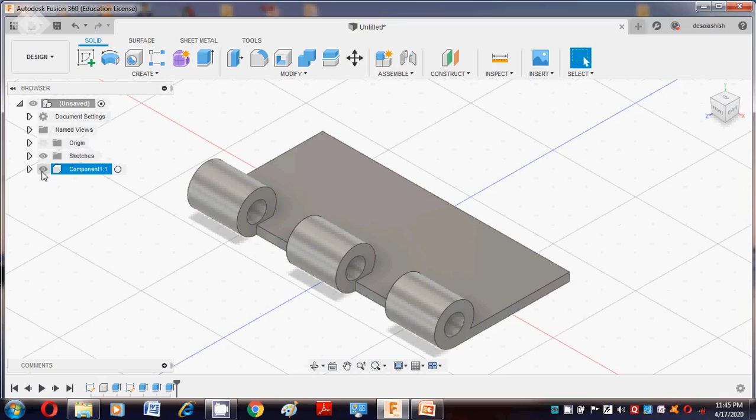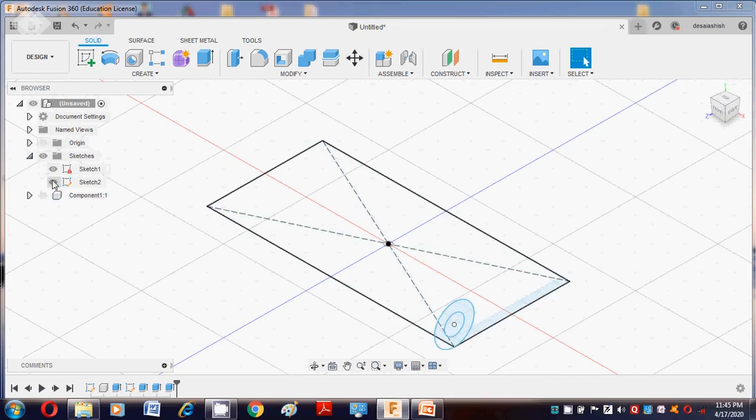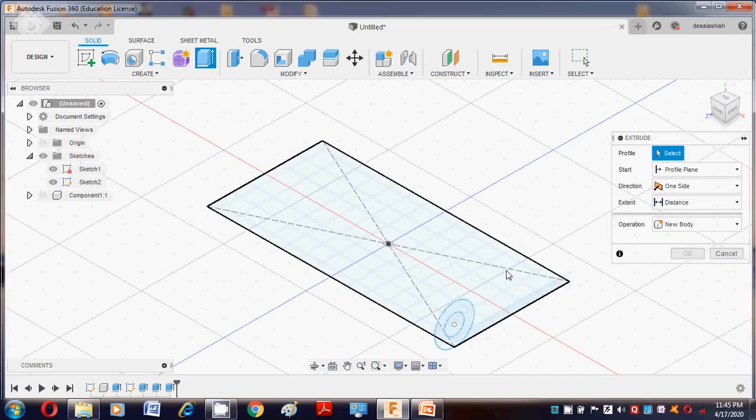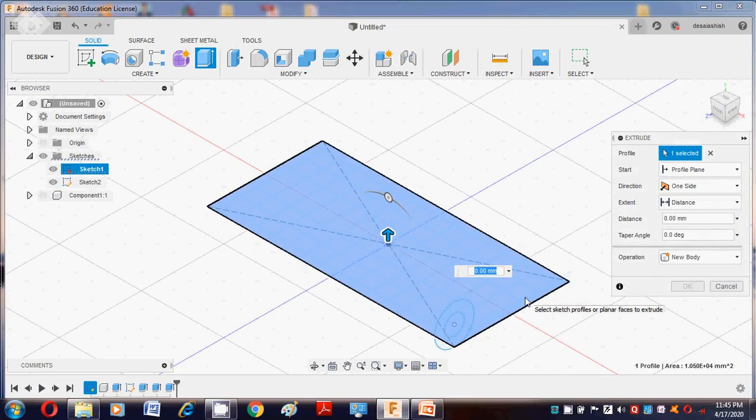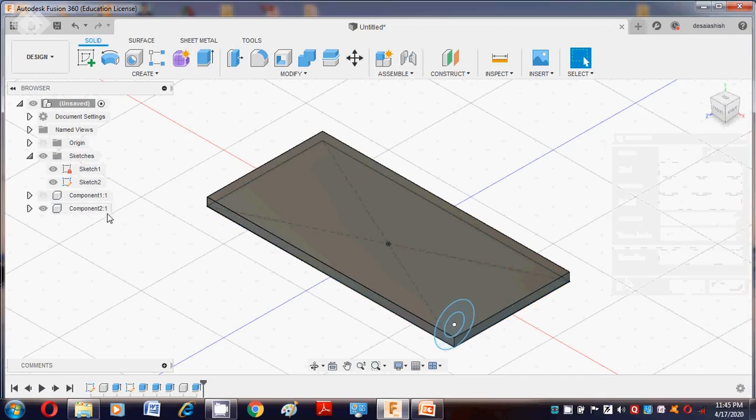Now hide the first component by pressing the hide button. Go to Sketches and turn on the previous sketch. Press the E button and take the value as 5mm thickness. The operation is New Component. Say OK — the second component is created here.